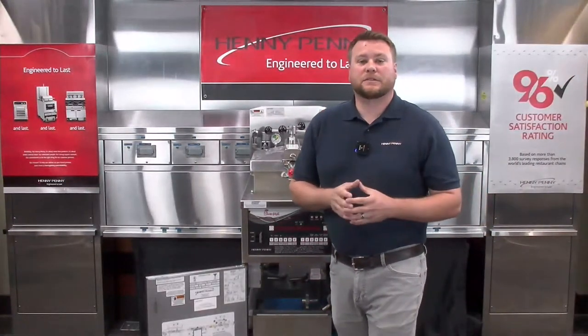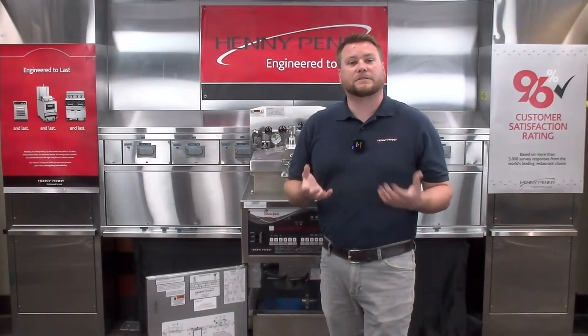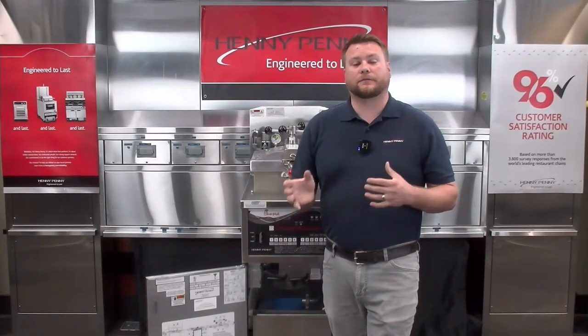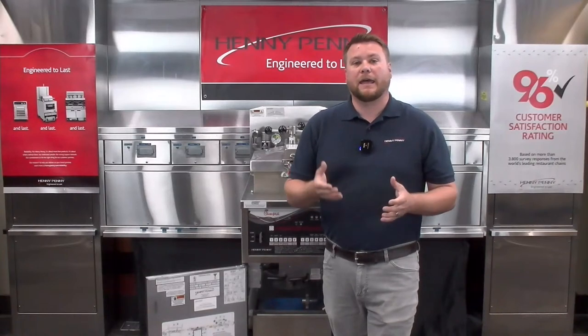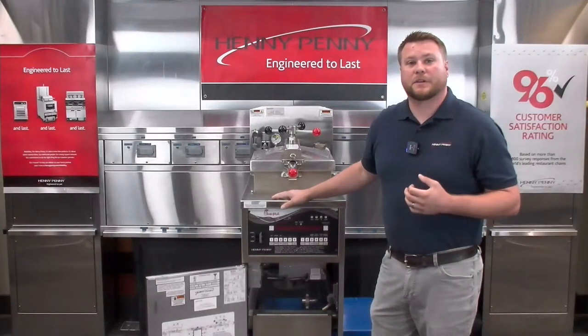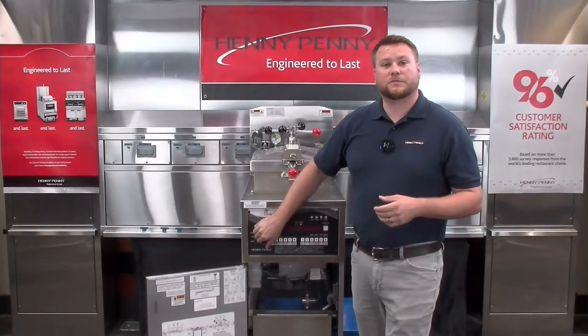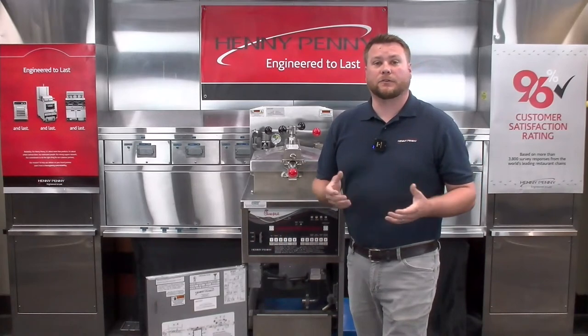That brings me to another item that's going to happen throughout the day periodically, and that's called filter lockout. After a predetermined amount of cook drops, the fryer is going to potentially lock you out. Each customer is going to be slightly different in the way that's programmed in the fryer. But if the fryer is programmed with filter lockout, then it's going to lock you out until a filtration has been done. At that point, we would have to shut our power switch off and then go ahead and perform a filtration.